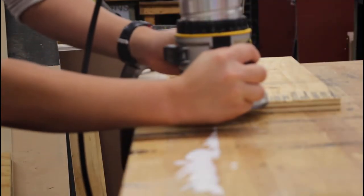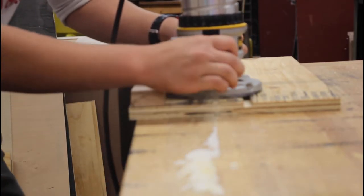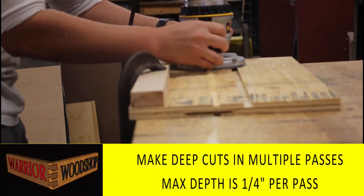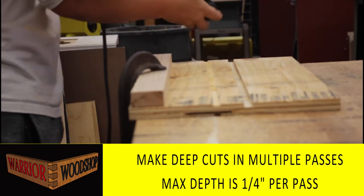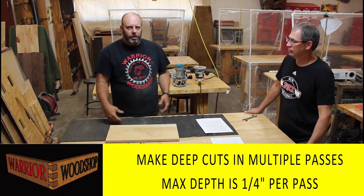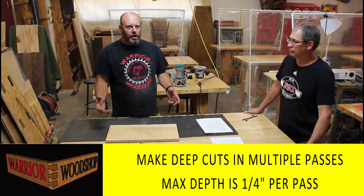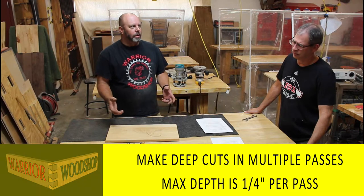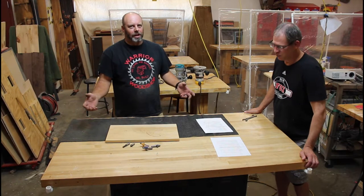Depth of cut is something to keep track of. The maximum is an eighth to a quarter inch - no more than a quarter inch. This prevents the bit from getting hot and overworking the motor. When bits get hot, they get dull. We had a student routing with a half-inch diameter bit at a half-inch depth - right under the smoke detector - and we had an unscheduled fire drill.